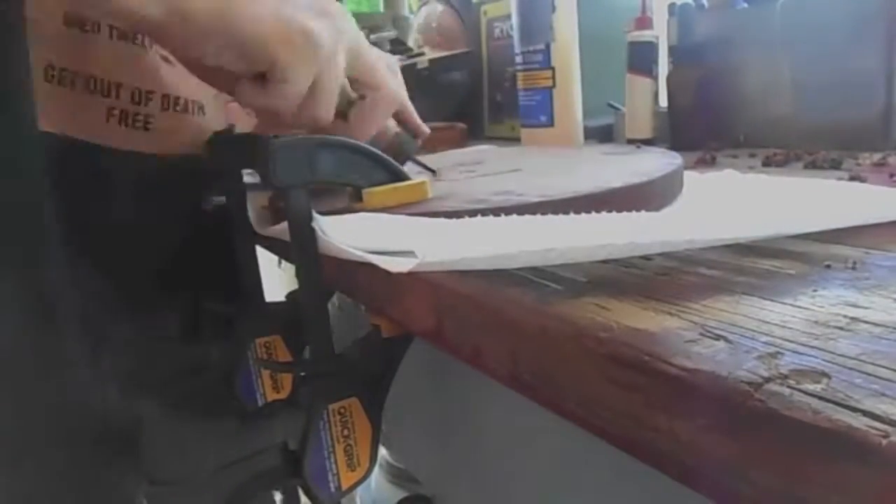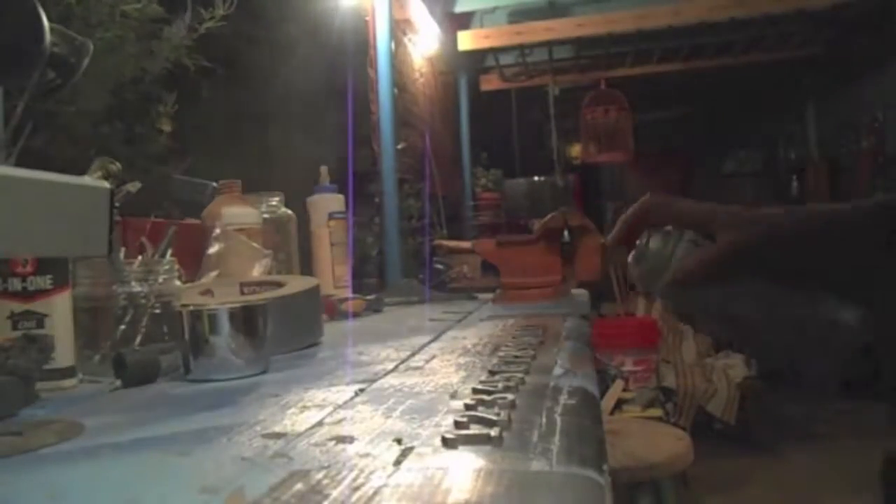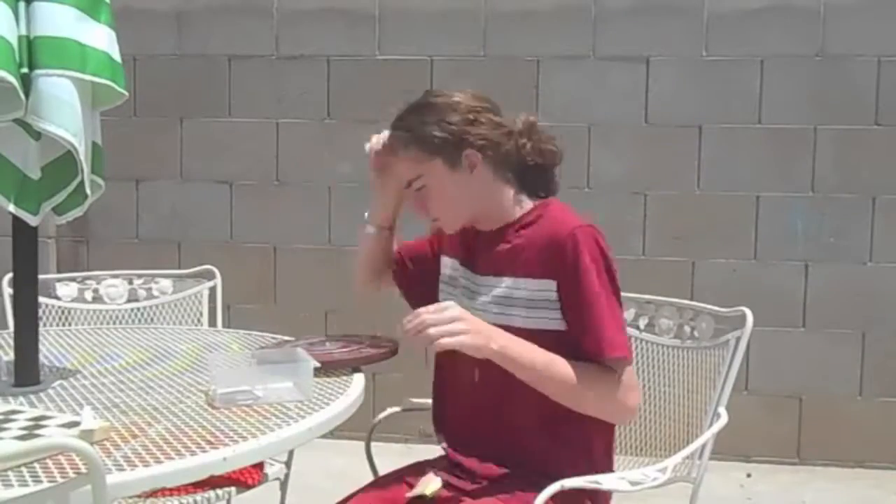I chiseled out an area in the wood where I would put all the clock parts. I ordered the numbers off eBay — they were laser cut. And then I super glued the numbers on.